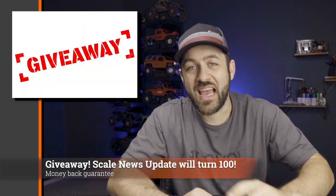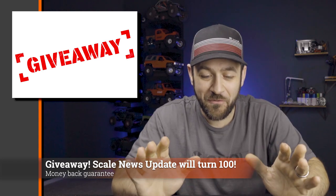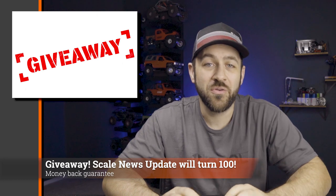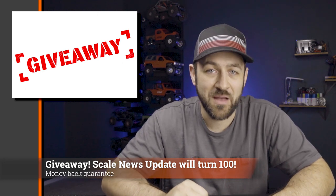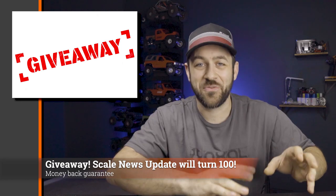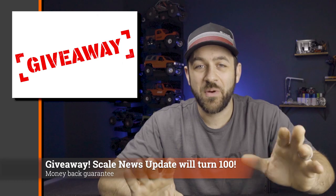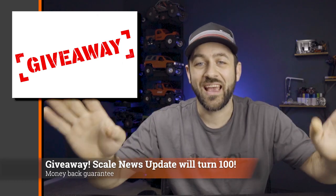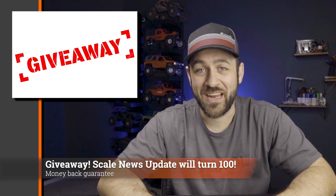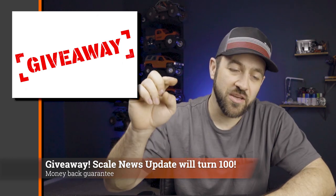Overall it looks like they did a great job on this vehicle; I'm looking forward to having one here soon and doing a full build on the kit. Next — this is the 95th episode of the Scale News Update, which means the 100th episode is just around the corner. For the 100th episode I wanted to do a giveaway — we're going to give away a Holmes Hobbies Polar Pro V2 2700kv motor and a Castle Mamba X ESC. I'll be using the website Gleam, which handles the giveaway — there'll be a link in the description. There are multiple ways to enter, and I'll even pay international shipping.